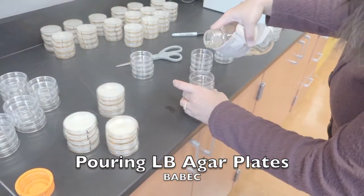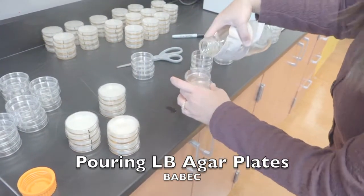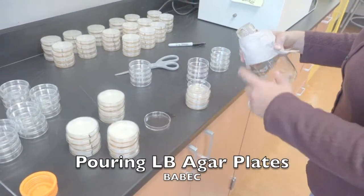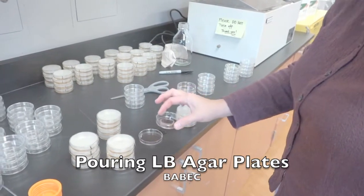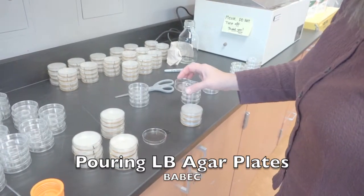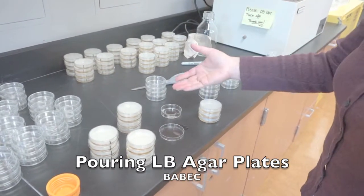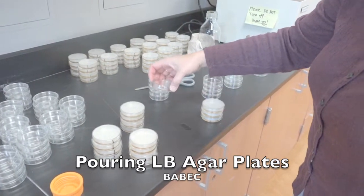I'm getting really close to the end of my bottle here. Notice there was hardly any left for this last dish, so you have to be careful and try not to waste a dish. In Baybec we are resourceful — we try not to waste things. This is not actually a good use of your dish because once it's going to gel, it creates a separation if you pour another set of LB agar in it. So it's pretty much a wasted dish — try not to do that.